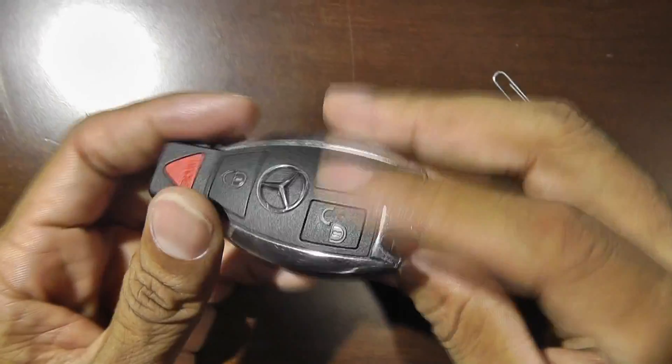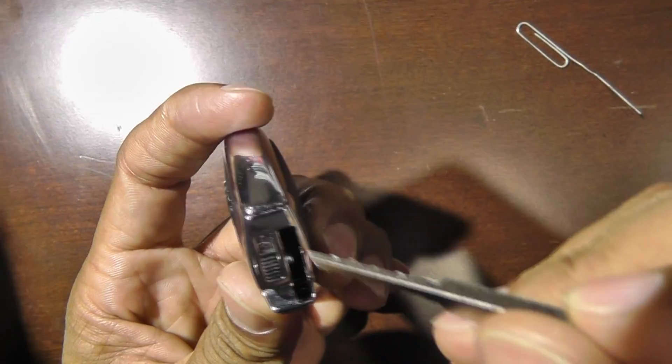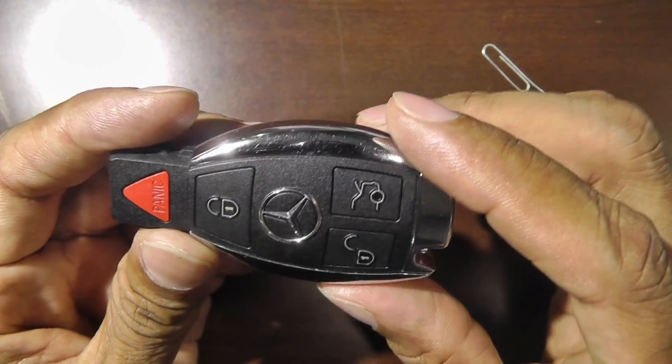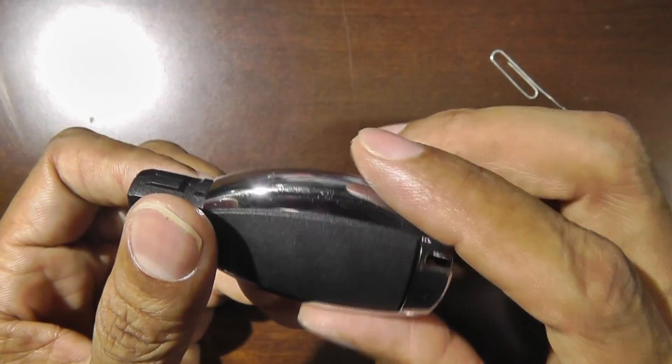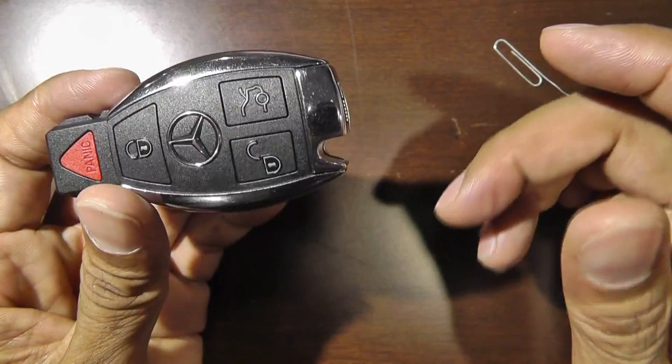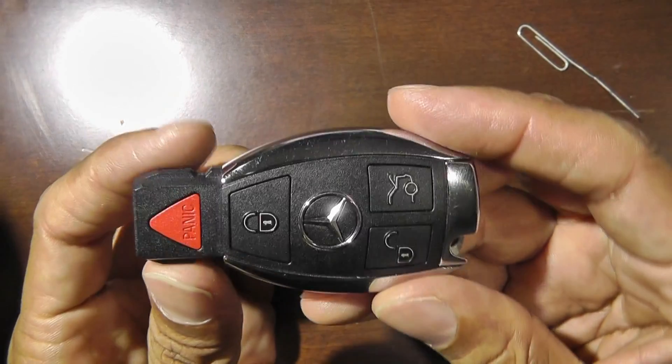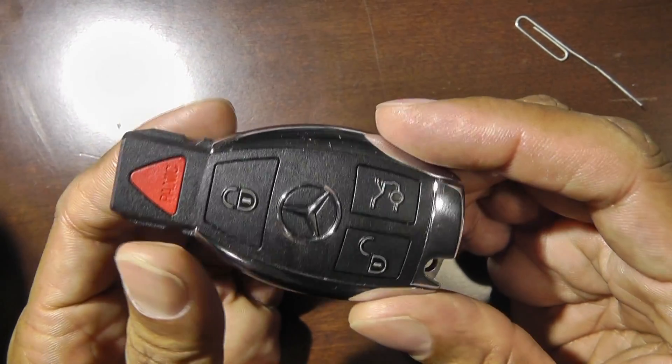Pop it back in, and at the end make sure you put your valet key back in. I hope this helps you change your battery without having to go to a dealer. You can get the battery cheaply on Amazon. Thank you for watching this Mercedes Benz video.